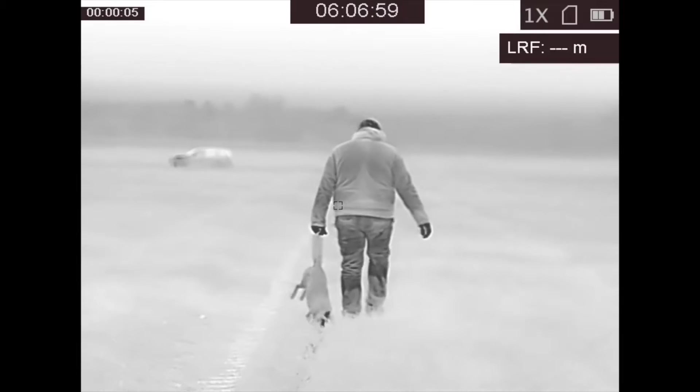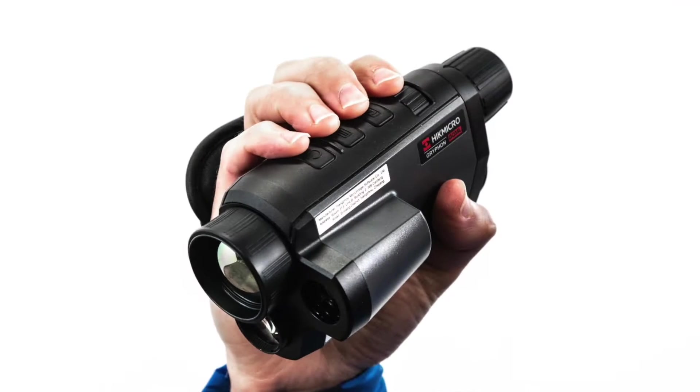Please check the video's description for a full list of compatible models from HikMicro.